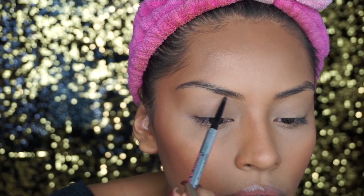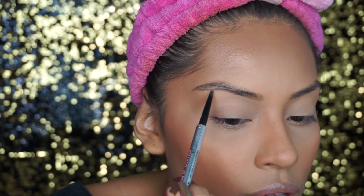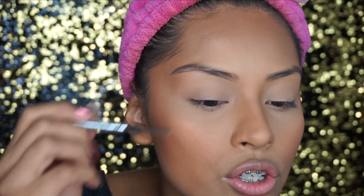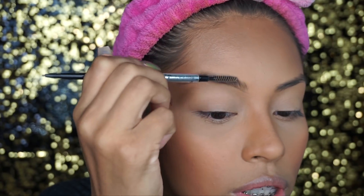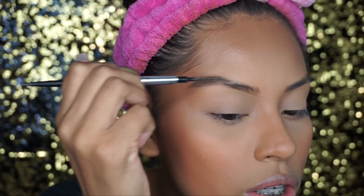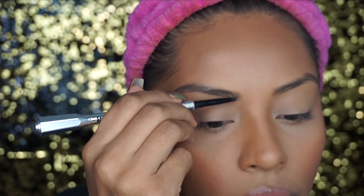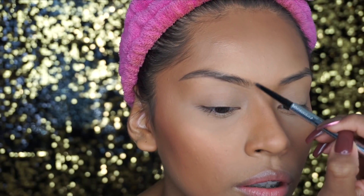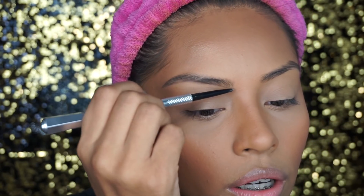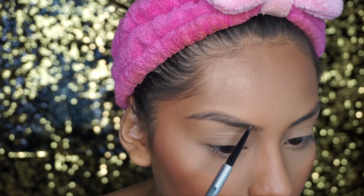What I like doing is first doing the bottom of my brow, pretty much outlining it. After you're done doing that, I like brushing the product into the brow — if you just keep it like that it's going to look harsh and not natural. So then I like doing little hair strokes, which is going to look more natural. Now you want to brush the hairs downward and do the top.